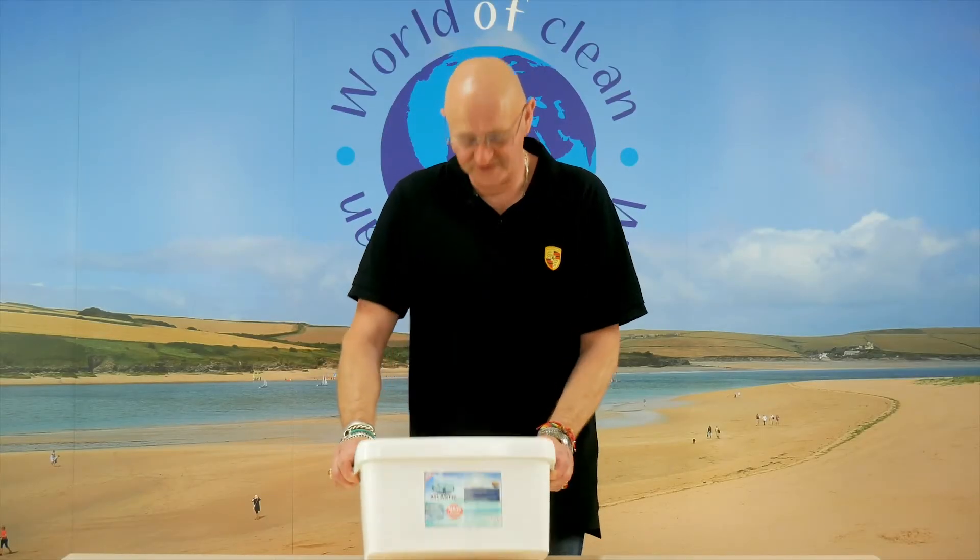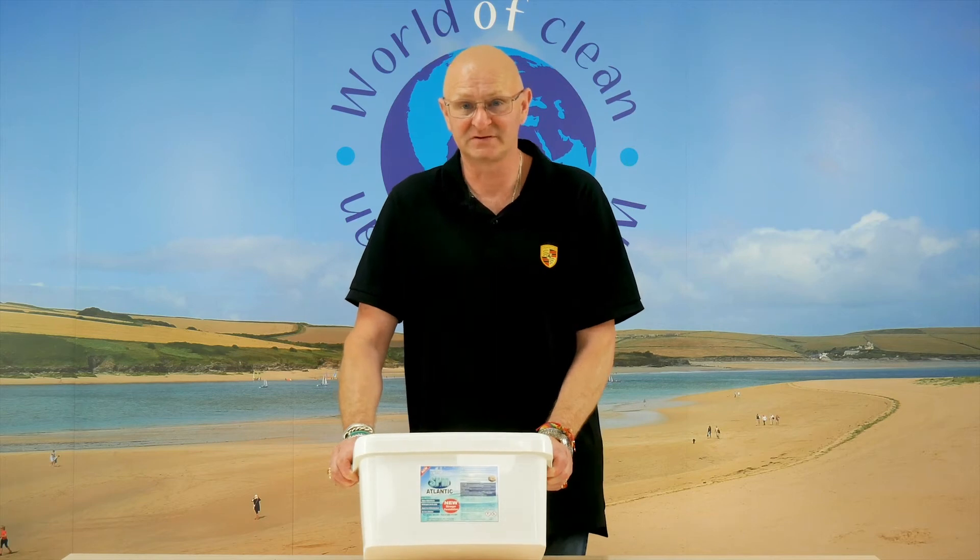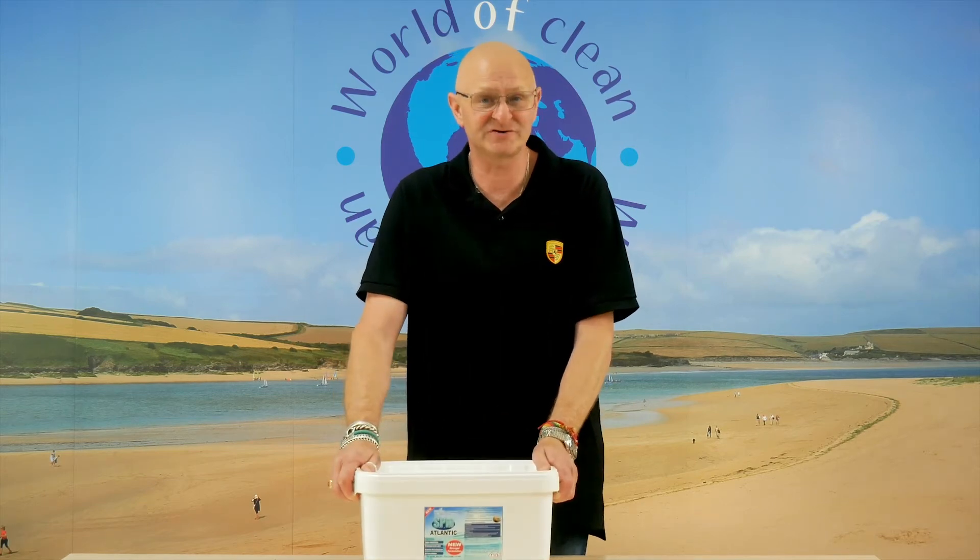Hi, it's Nick from Solution World of Clean. This is Atlantic Breeze. It uses advanced detergent-free technology, has a lovelier odor to it, and because it's detergent-free there's no residue. It's a pre-spray with an added oxygenating booster.